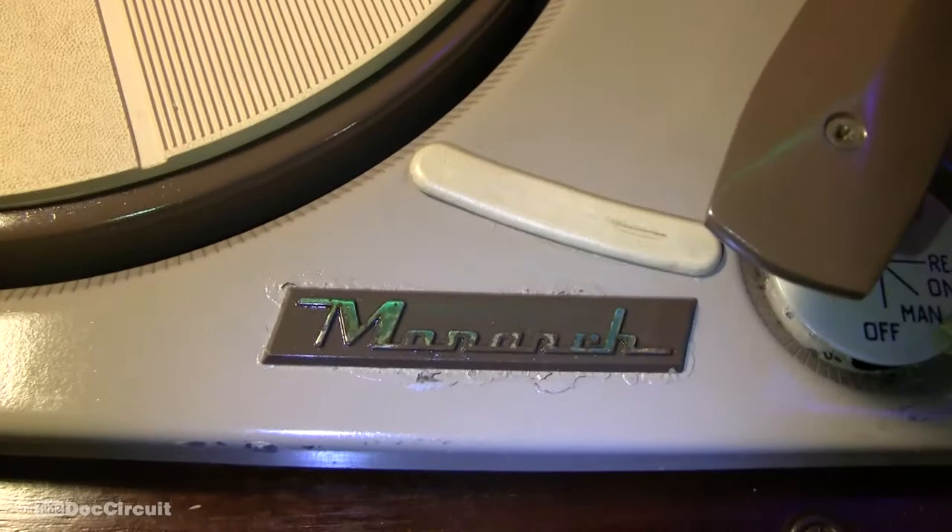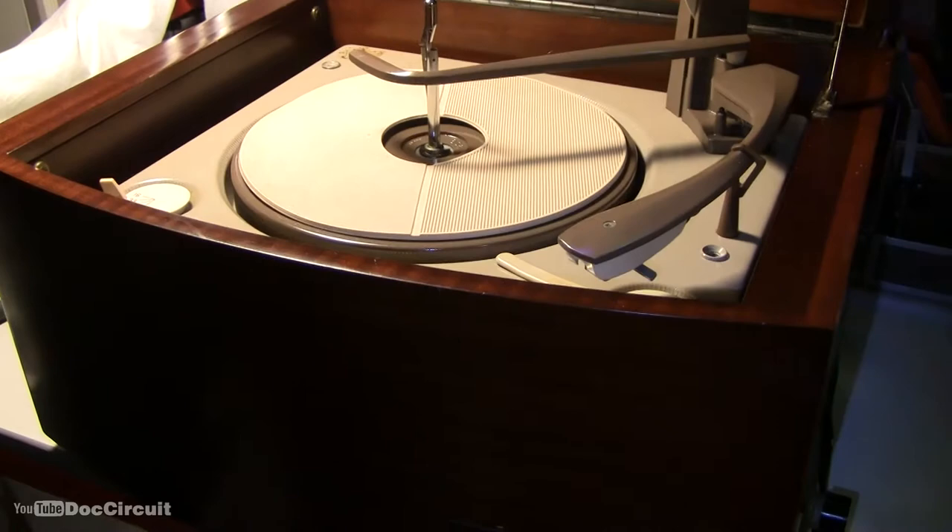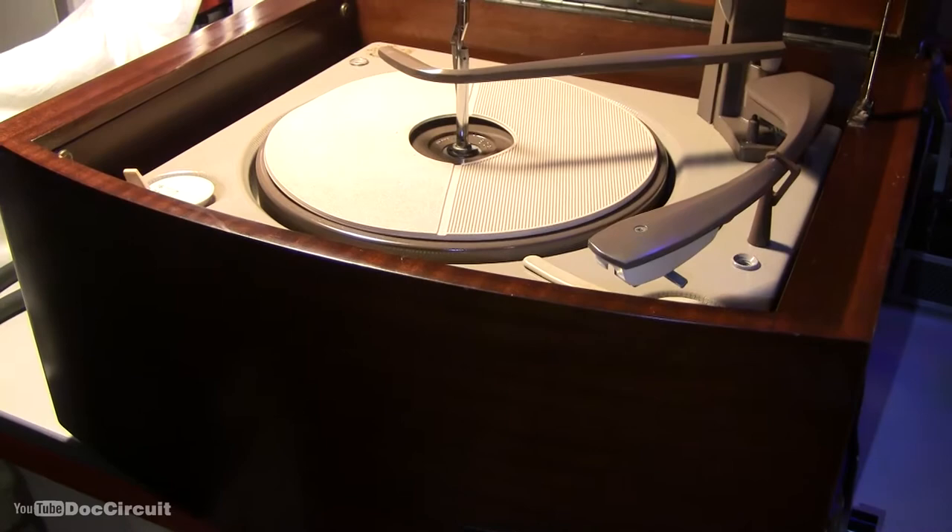Hello YouTubers, this is a record player — a very early Pi black box record player with a BSR Monarch turntable. Pi Limited of Cambridge, which coincidentally is where I'm located, was an innovative company during the last century.